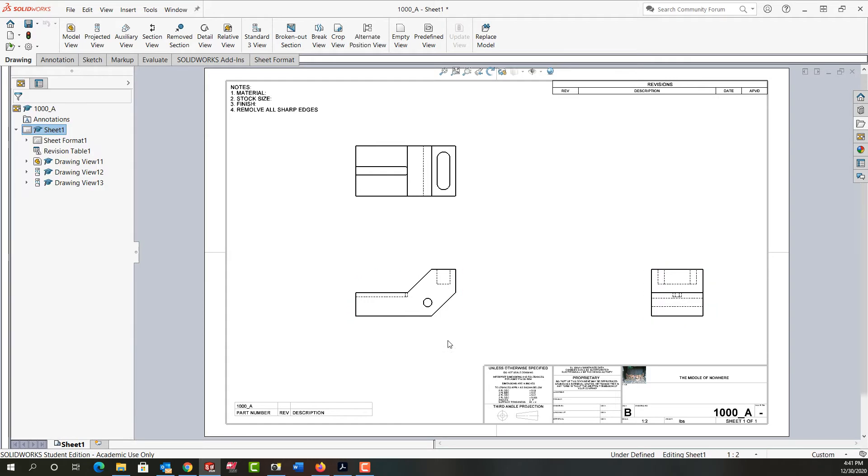The other view that every sheet in my opinion should have is the isometric view. Our goal of making a good drawing is that the person making the part can clearly read it and visualize what they need to make. The isometric view will help them clearly visualize what they must make.